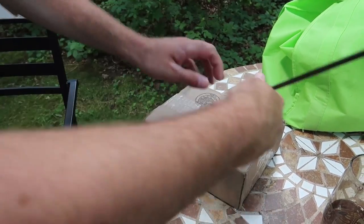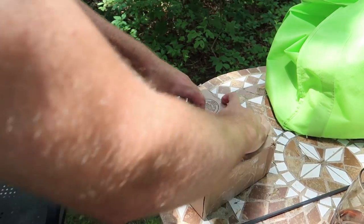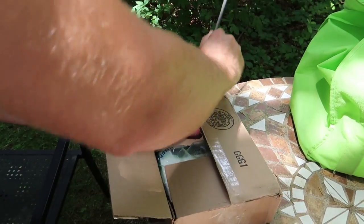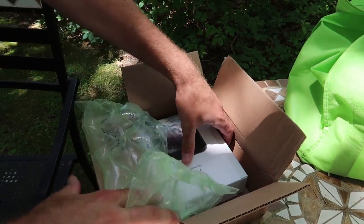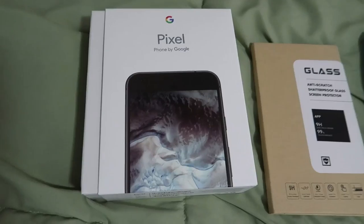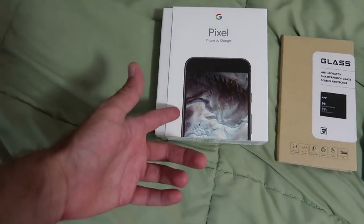Now that we're done shooting, let's go and open up our box here. Look at that — pretty cool! So now I've got mostly everything I need: got the case, got a cable, tempered glass for the front, and of course the phone.